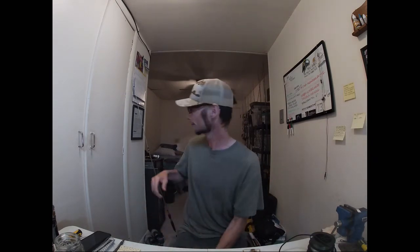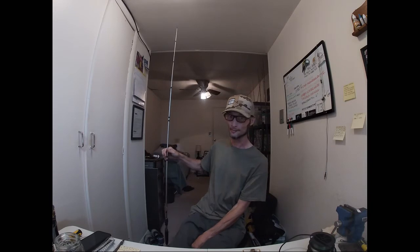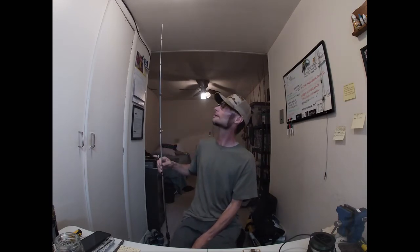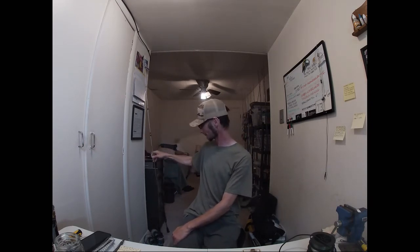I wanted to do giveaways every month, and last month it was just weird. The person that won the rod in the YouTube random comment generator never contacted me, and number two — I broke the rod. You can see we now have a six-foot-nine Abu Garcia Vengeance that is probably now a five-eight or something. I apologize, guys.